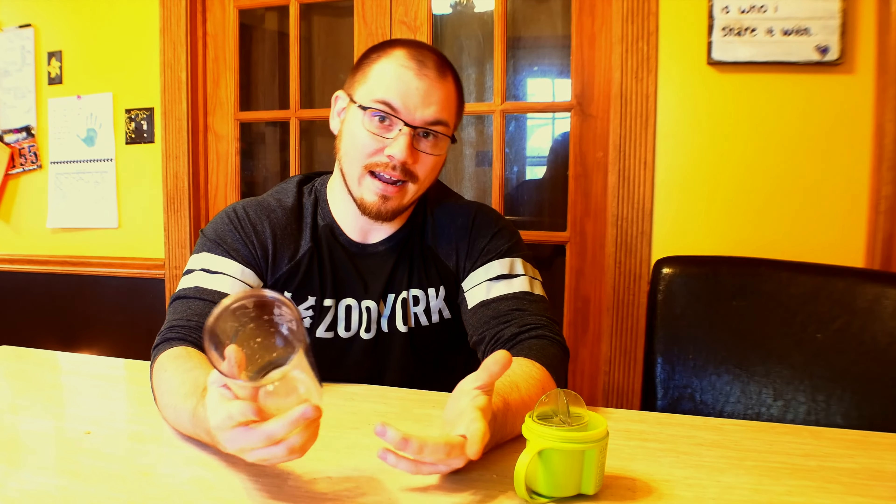The bottom of the cup has this little rubber gasket around it. It does come out — I found that out the hard way because I actually lost it, but found it and put it back in. It helps keep the cup from sliding, getting knocked over, just sliding across the place. I know it's really small, but it's a really cool little detail they put in there that actually helps out.